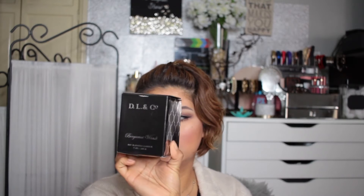The first item is a soy-blended candle by DL and Company, Bergamot Woods. These retail for $45. It's so pretty and the scent reminds me of winter — very outdoorsy, woodsy, winter-ish, if that makes any sense.